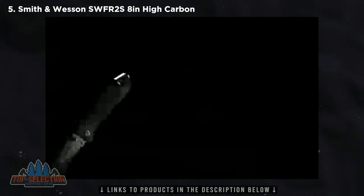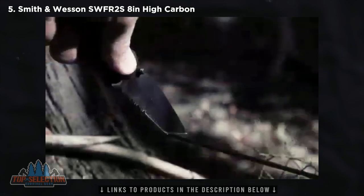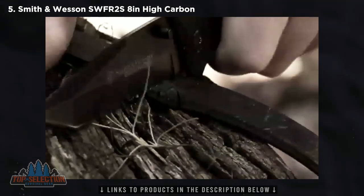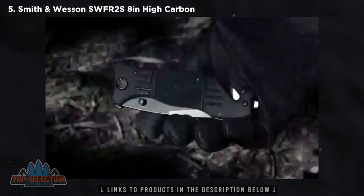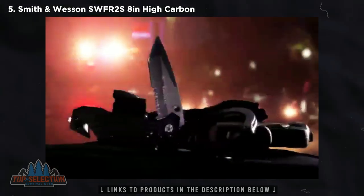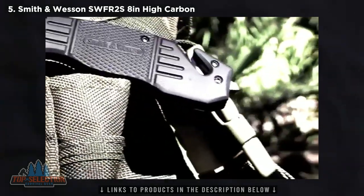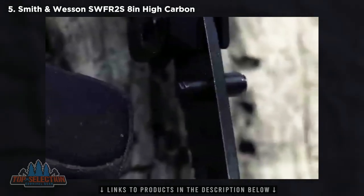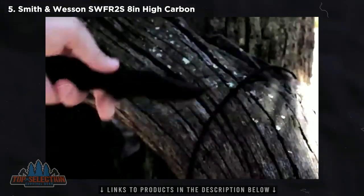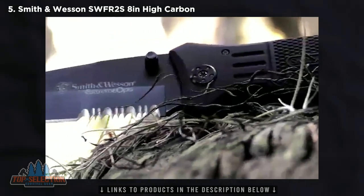This is the Smith & Wesson Extreme Ops SWFR-2S liner lock folding knife. Rippling with cutting power, this versatile knife is clad in covert black, eager to take on whatever cutting tasks lie ahead. Weighing a mere 4 ounces at an overall length of 20.3 cm, the SWFR-2S is the perfect choice for tactical and rescue operations — a welcome addition to any list of EDC essentials. Ambidextrous thumb knobs dismiss the need for specific left or right hand blade deployment, accommodating either — a must in situations where every second counts.